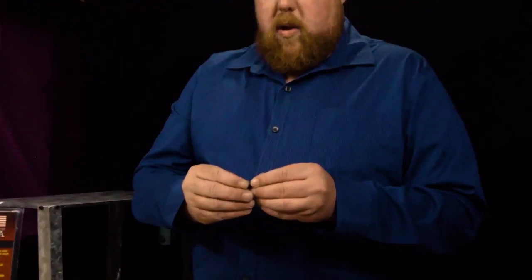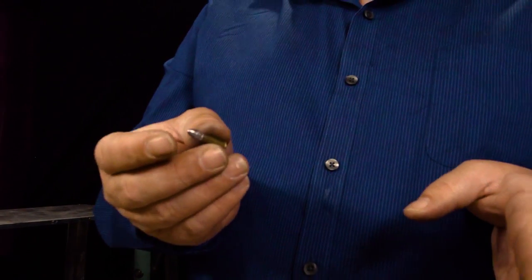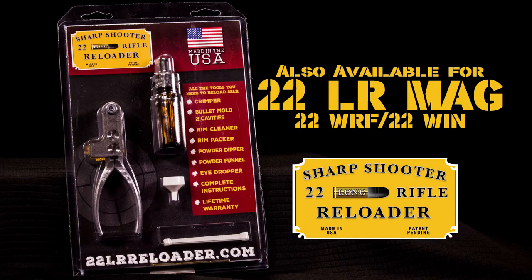And there we've created a .22 long rifle. You can reload these for $8 to $10 a brick, and that's a brick of 500. You definitely can't buy them at that price anymore.